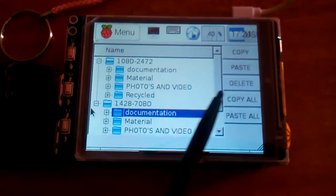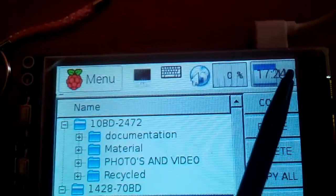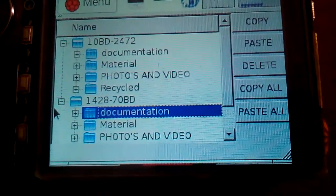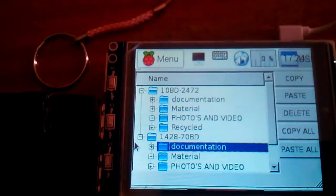The application developed on Raspberry Pi provides options including the Raspberry menu, desktop, keyboard, date and time, copy, paste, delete, copy all, and paste all. This is the pen drive to pen drive data transfer project without using a PC. Thank you, bye.